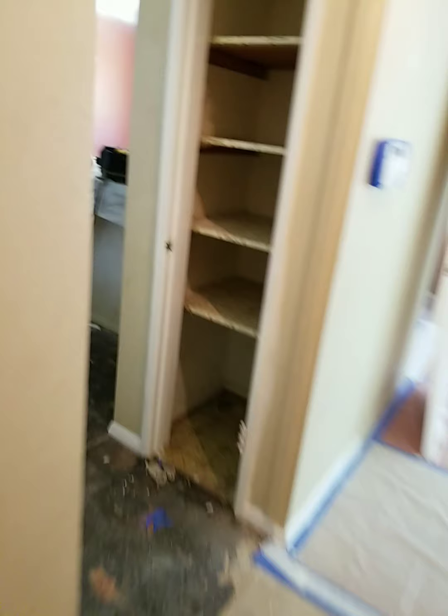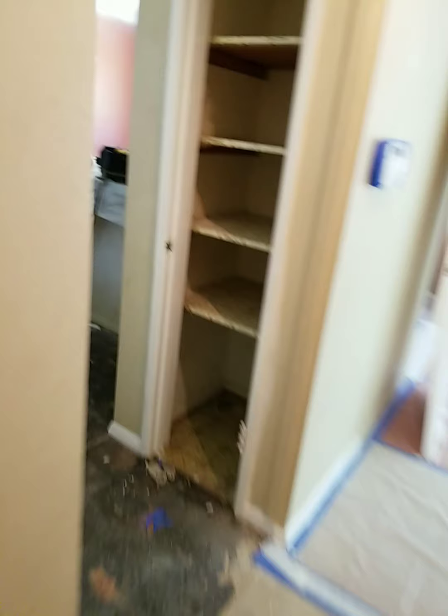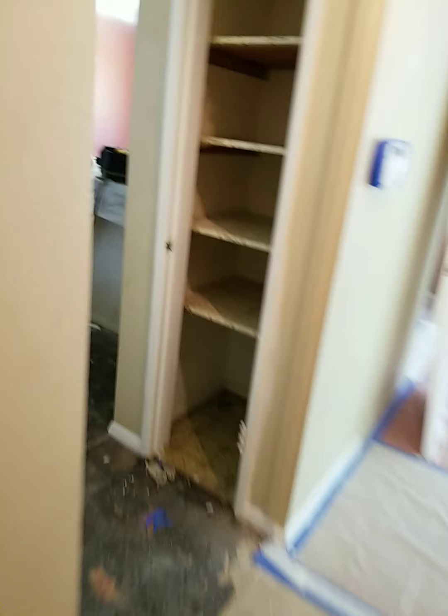We had to cap those off. We're painting the doors — we plan on having the door right down here with the first coat of paint up. The ceilings are all painted.